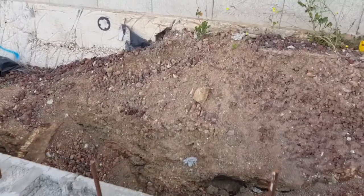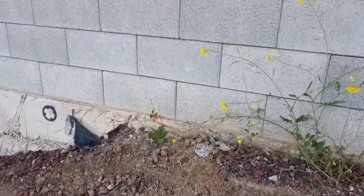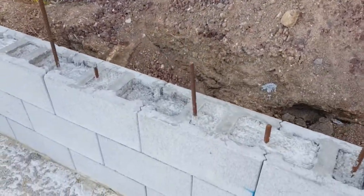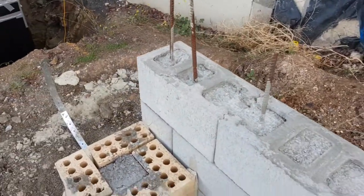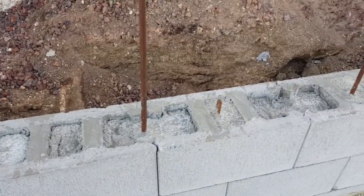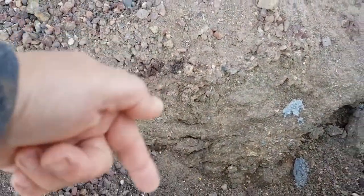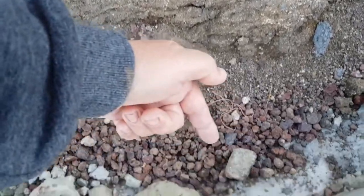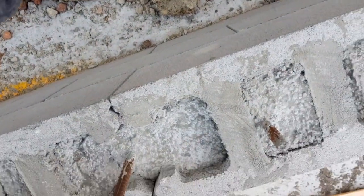If we walk to the edge here, there's another small retaining wall which is retaining the land between the neighbor's garage and this person's property. Here you can see the steel bars which go inside the concrete wall to give it that extra strength to support the soil which is going to be pushing up against this section here.